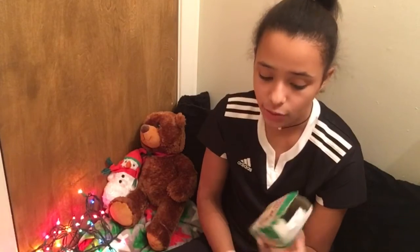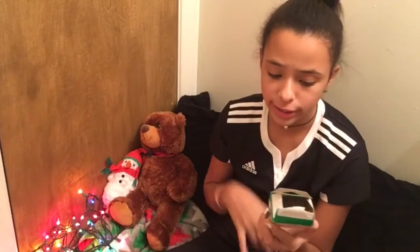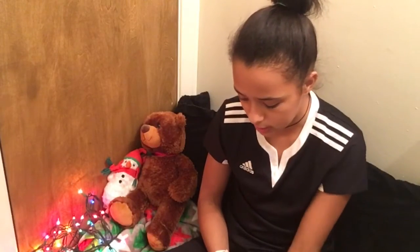It does not only come in white — there's a whole bunch of different ones you could get. You could get galaxy, you could get rainbow. So yes, that's one thing.